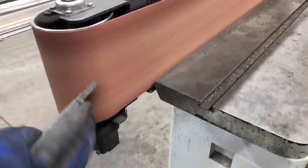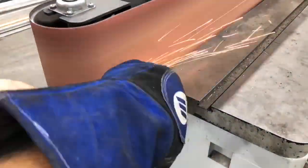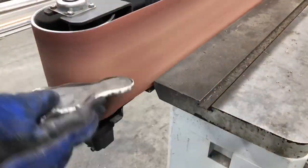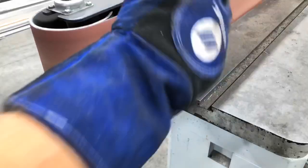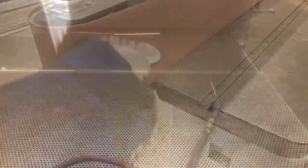And now off to the sanding belt to polish up the gas pedal foot brake for the garbage can. This is a lot of work to clean it up from the plasma cutter. Then off to the sandblaster so that we can clean it all up, make it shine a little bit, give it a nice matte silvery finish.